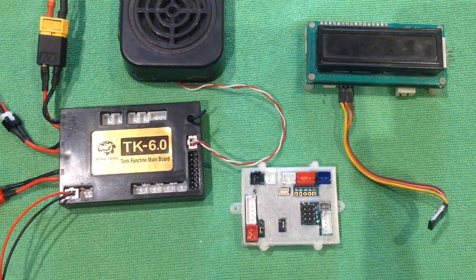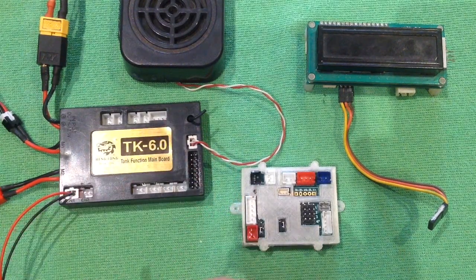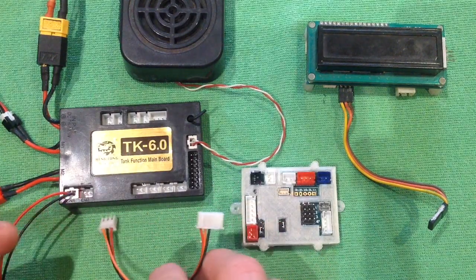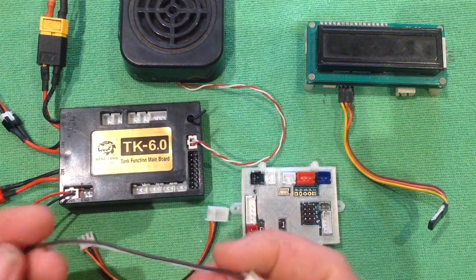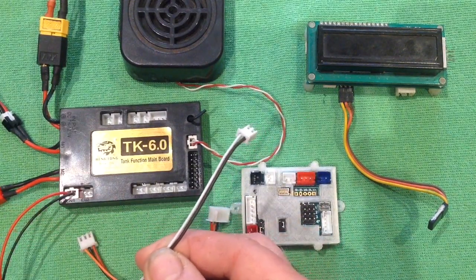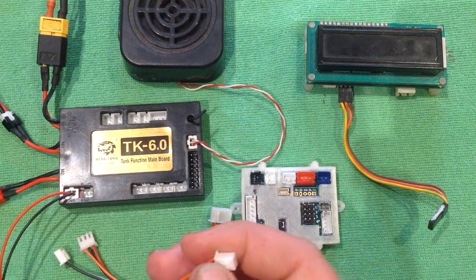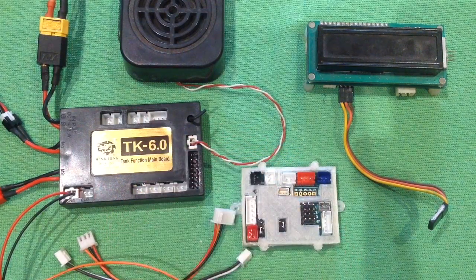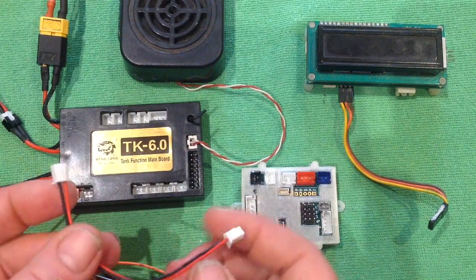When you purchase your Mako TK, you will get from me four leads. We'll have the IR receiver lead, the old five pin Mako cable that you'd be familiar with, but it's only now down to three pins. We have a trigger cable here for the BB unit, which actually triggers the IR signal. We have the micro switch replicator cable and the power cable, which is usually red and black.